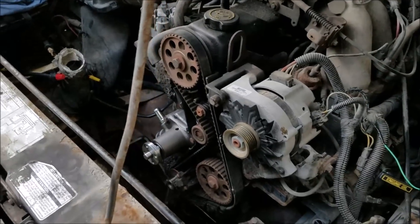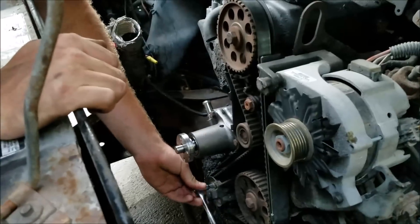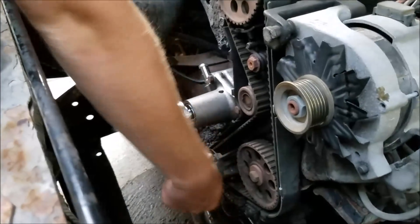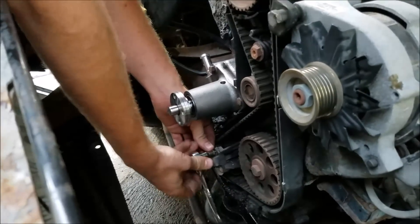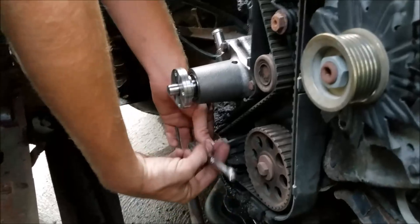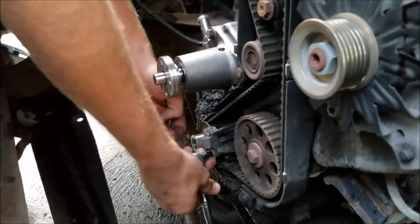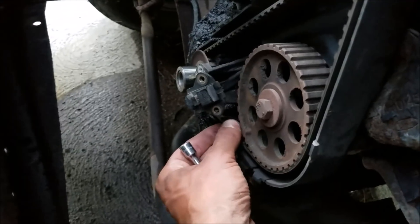What we're doing here today pretty much works for any 2.3 liter engine, but this one in particular being injected has this nice crank position sensor and we don't want to damage that and have to buy a new one. Plus it's in the way, so we're going to remove that and then we'll be able to get our retaining washer off and get everything lined up to get our belt off.